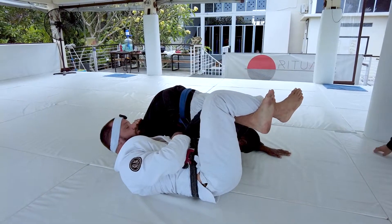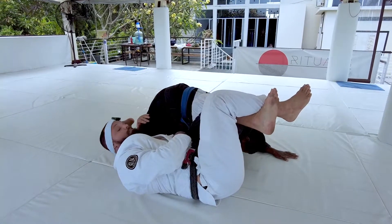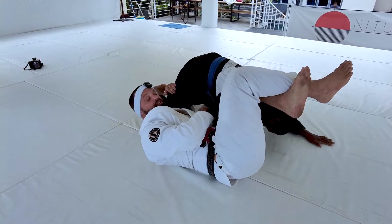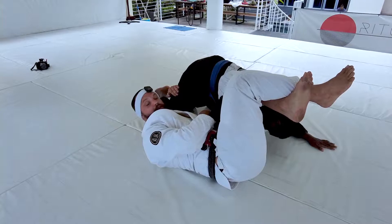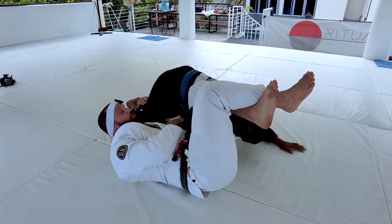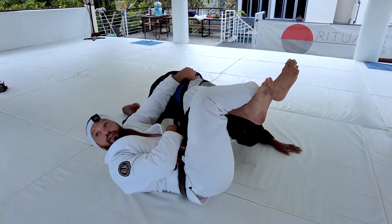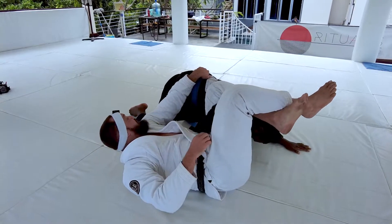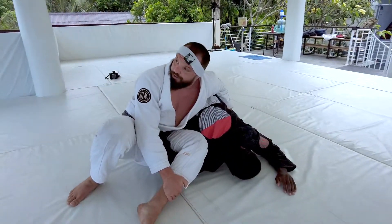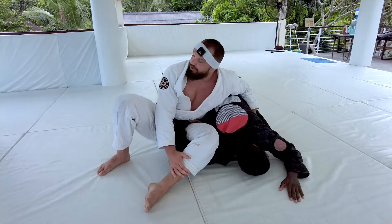We're going to do a bunch of different transitions from here. I call it flat back because I'm more committed to this leg — it makes it harder for me to sit up, which changes the dynamics of the position a little bit. So if I end up underneath his leg, my left hand can always pummel out and go back up to the belt. Once I have the belt, it's easy for me to extend my legs, scoot my hips back and go back to the original omoplata finish.